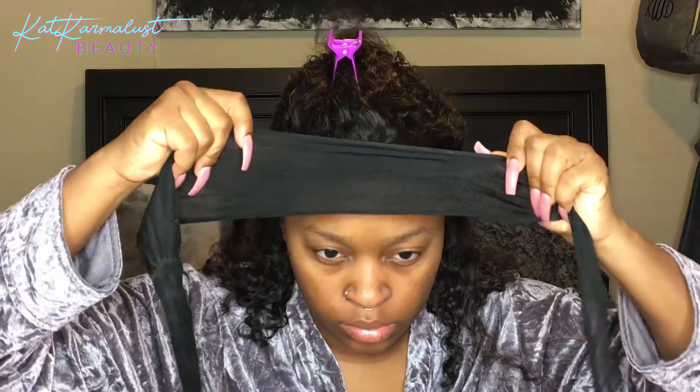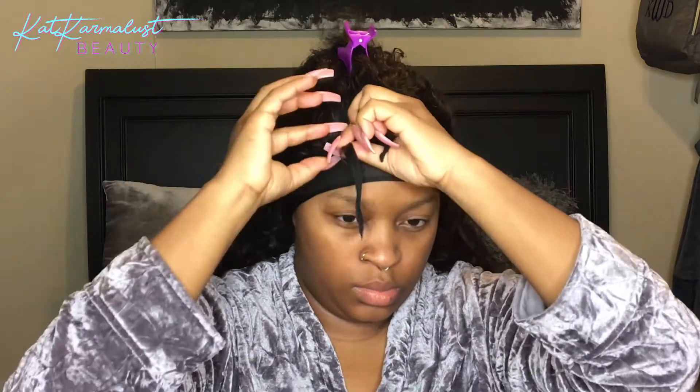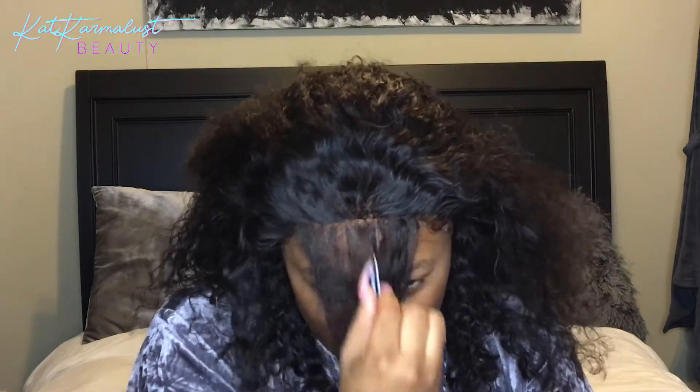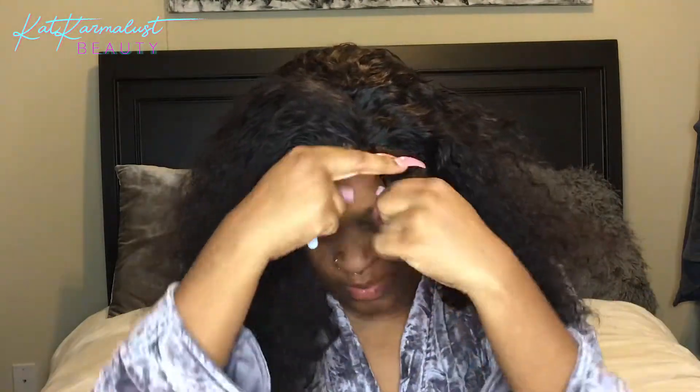I'm just cutting off my excess lace around my ears because it was a little too long on one side. My hairline looks like one of those kung fu fighters from those Chinese movies — their hairlines are thick. So I gotta re-pluck my hairline to thin it out again because I cut it so far back that it's basically a new hairline.